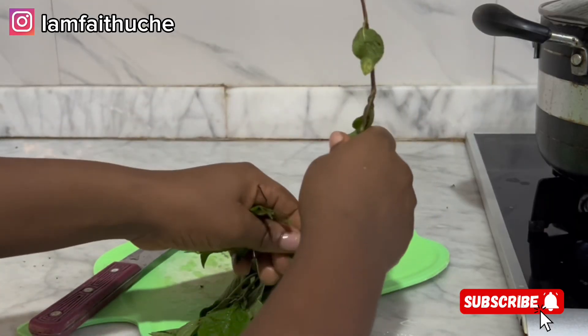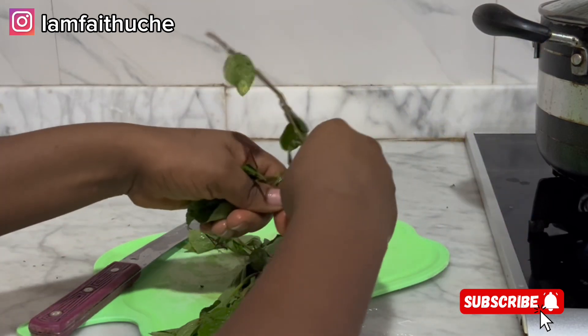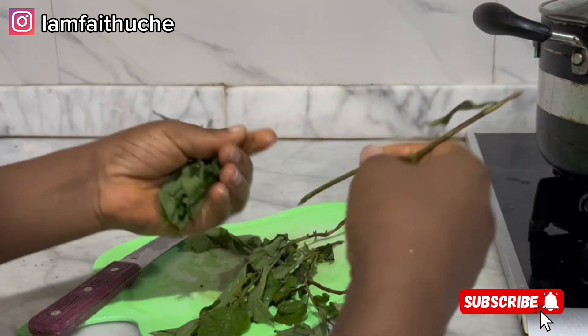While my soup is boiling, I'm going to prep my scent leaves because this is the last thing I'm going to add. I'm going to slice it and keep it aside.